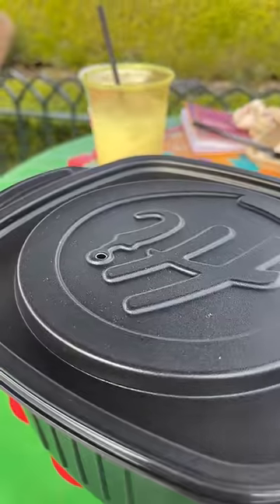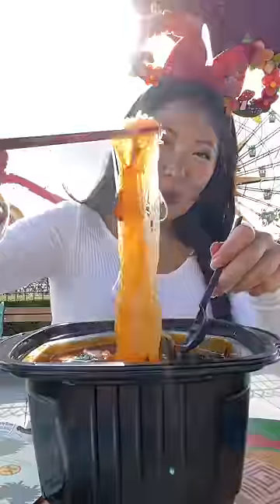After about 15 minutes it should be ready, and I was really surprised by how well it worked. It also comes with a spoon and chopsticks. So if you're ever somewhere without a kitchen but you still want a really good meal, this is a great option.